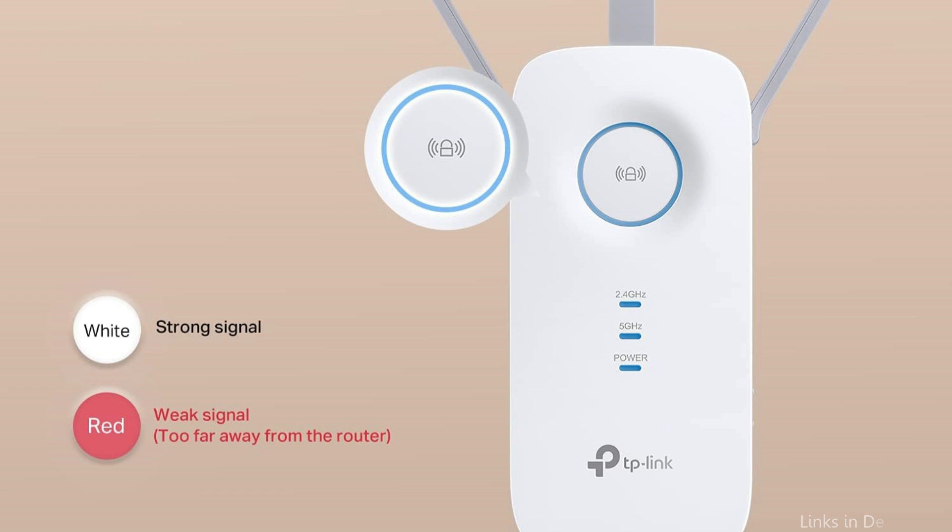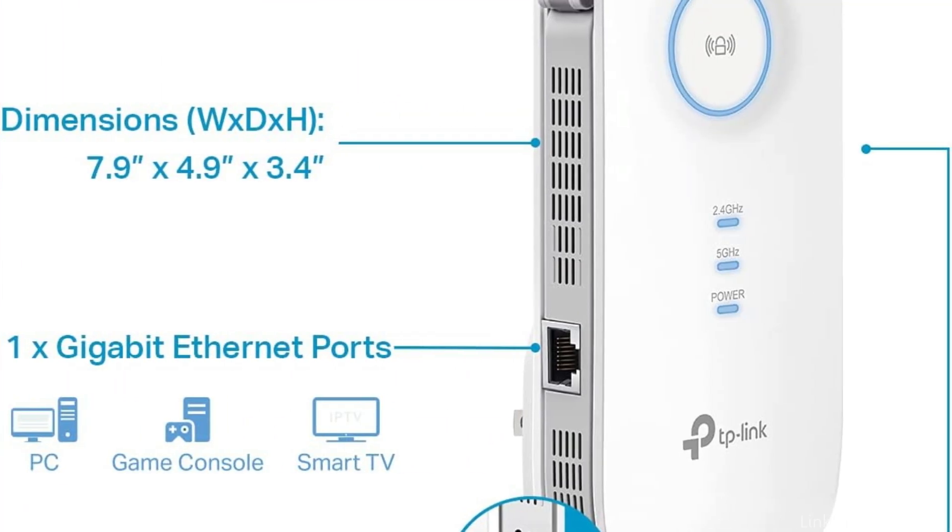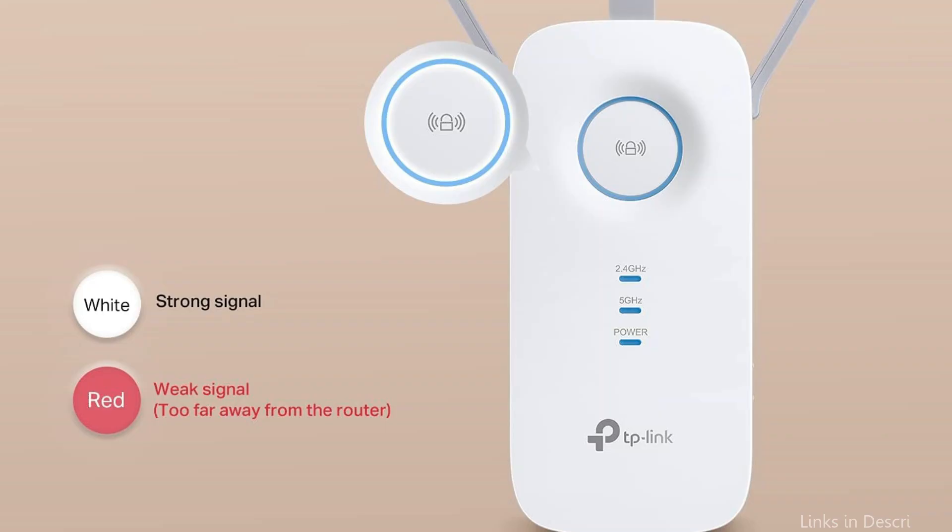It's ideal for streaming, gaming, and other bandwidth-intensive activities. Its three external antennas enhance signal strength and stability, while the Gigabit Ethernet port allows for wired connections to devices like smart TVs or gaming consoles.